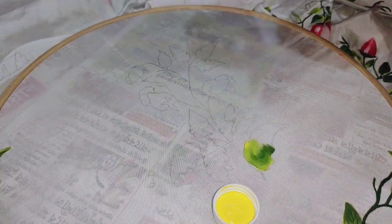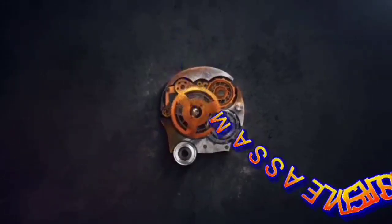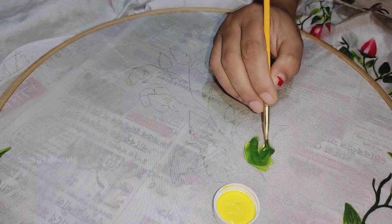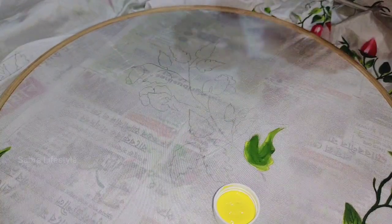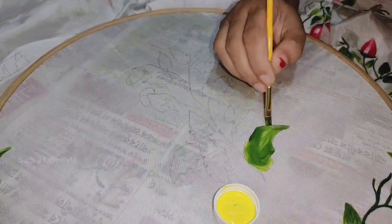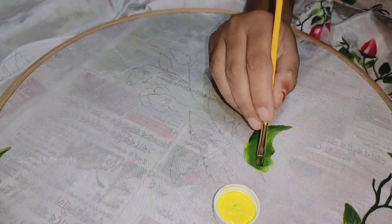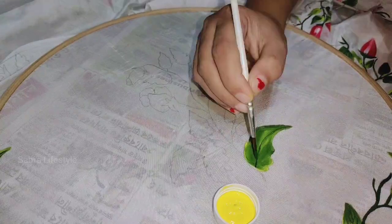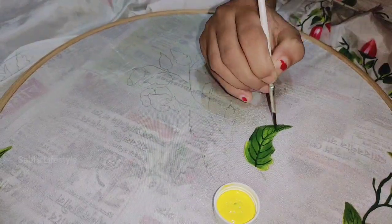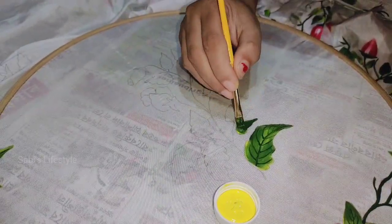I will show you a number of colors. Here we have one color, and now we are adding green color — let it look like this.